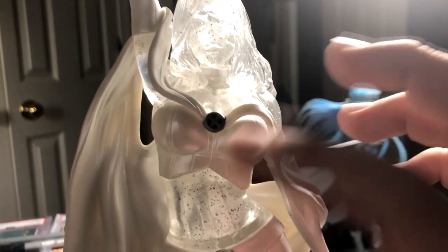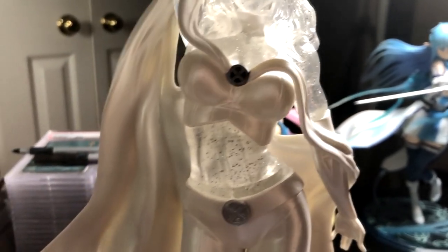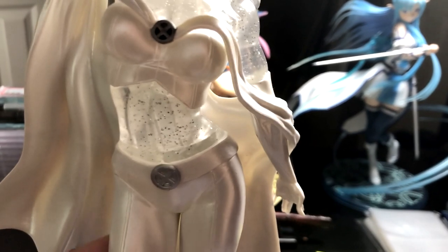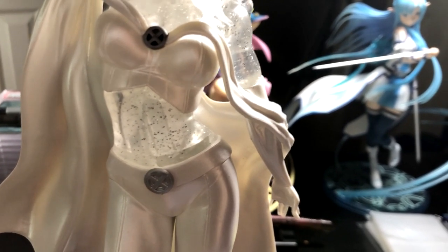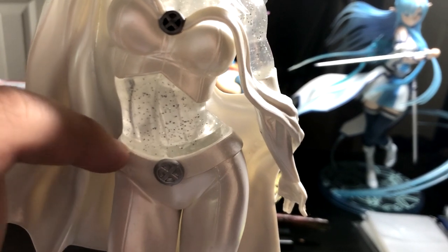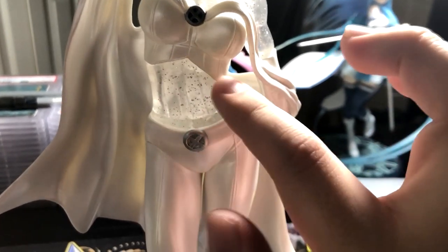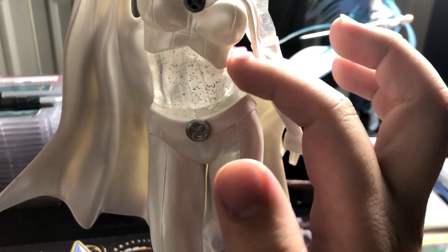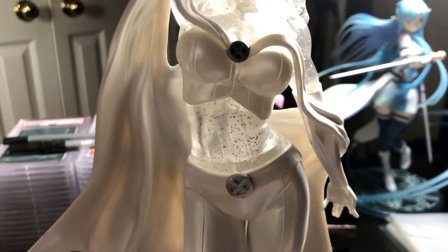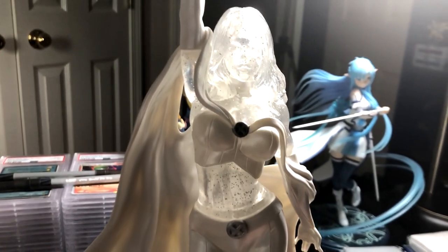Another thing I like is that the clothing actually looks like clothing. Some cheaper figures will have the clothing be part of the mold, so there's not a defined spot where you can tell where the clothing ends. But there's a defined line sticking out — like when you put clothes on, obviously you have this defined edge. They have it on everything here. None of it is just flat, which is nice.